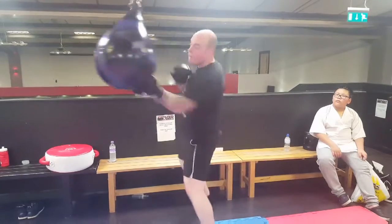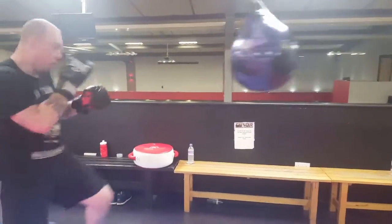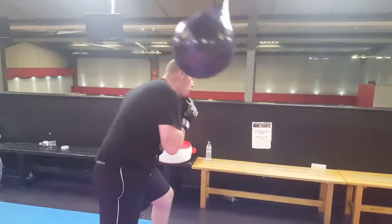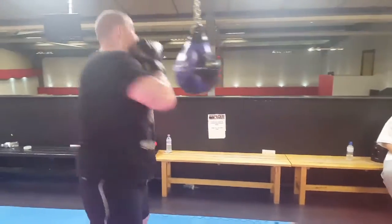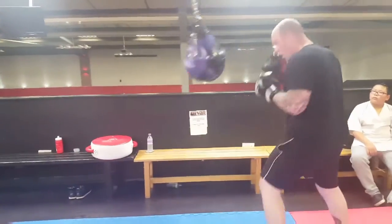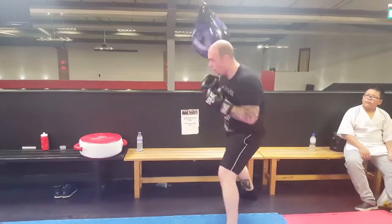Just another idea for you with the actual bag: give it a push, wait for it to swing in, flick it and then counter it as it retreats. As it moves away from you - one, two - move around, land another shot with your head. Footwork, whatever you like. Just a different way to work your actual bag.